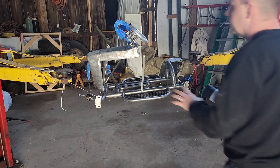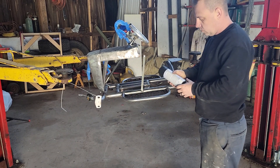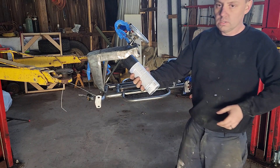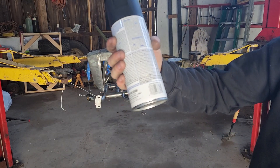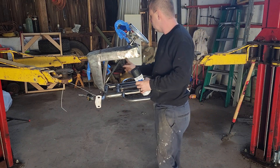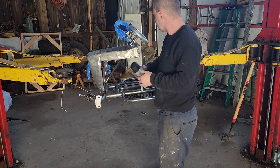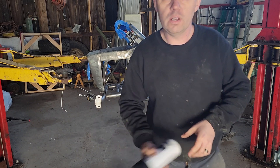Now that I've got my mower hanging on the car lift where I want it, all cleaned up, I'm going to shoot some semi-gloss black. First I'm going to do underneath the hood real good. I don't really care exactly how it turns out because I just want it to be covered. Then we'll get around to doing the rest.